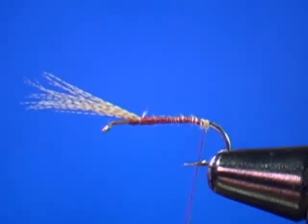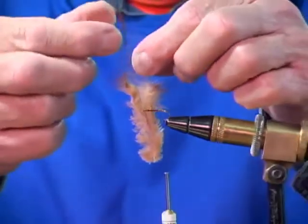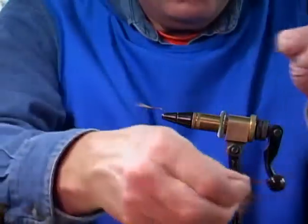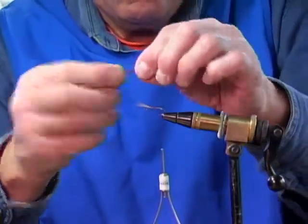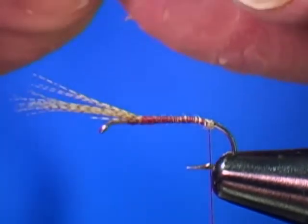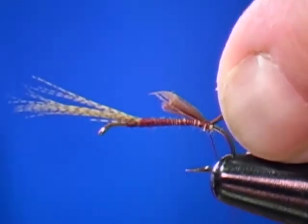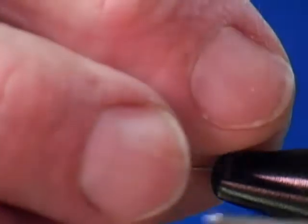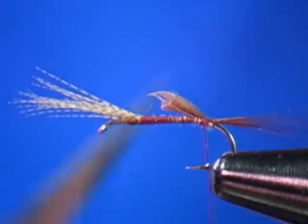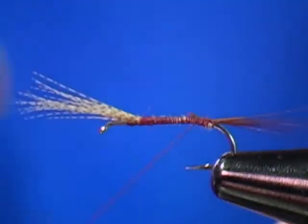I'm using brown saddle hackle for the tail. I take my barbels, peel them from the stem, and wrap them together to form my tail. The tail is going to be roughly the length of the body. Catch that in on top of the hook shank, then take one quick wrap underneath the tail, wrap it back on top, cut off my excess — all at a taper — and execute a half hitch.